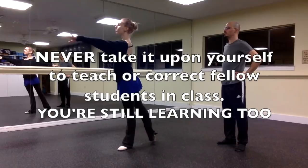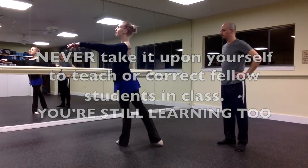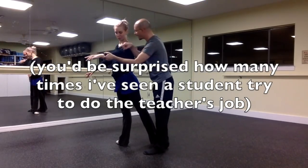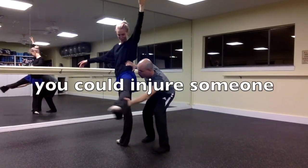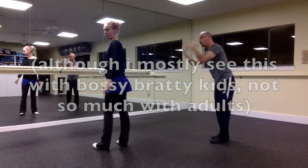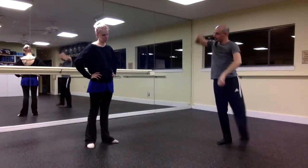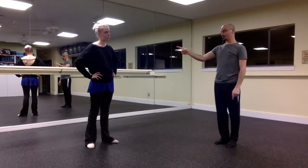This should go without saying, but never try to do the teacher's job. No matter how much you think you know, you're still learning — don't try to teach or correct the other students. First of all, you could wind up giving them the wrong correction, which is actually dangerous because you could also injure somebody. It's disrespectful to the real teacher, and you probably don't really know what you're doing either. It's great that you're learning and you think you learned a lot, but leave it to the teacher.